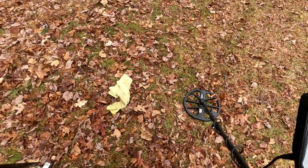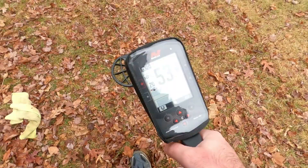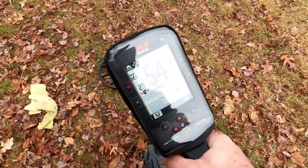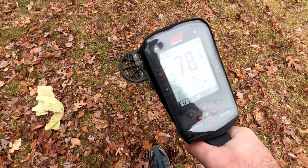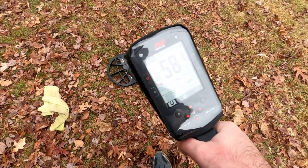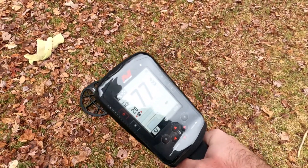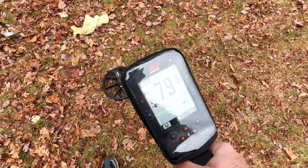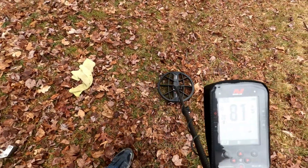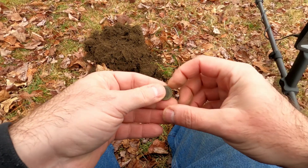Let's see what the Manticore says. You can see the Manticore telling us there's some iron in there too — you can see it up top and you can hear it. Turning on it: 79 to 76, then 80. Let's see what's down there. That 79 to 80 was a clad dime.